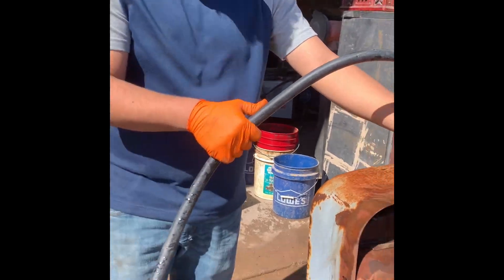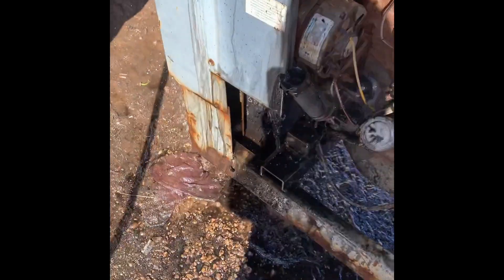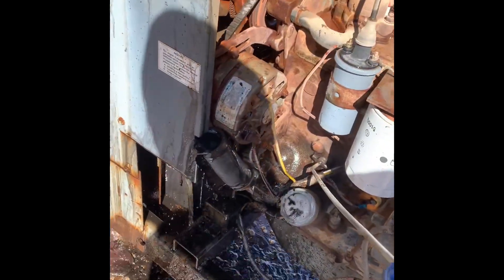What's so funny? Whenever you do that, I think she's a squirter. She's a squirter.